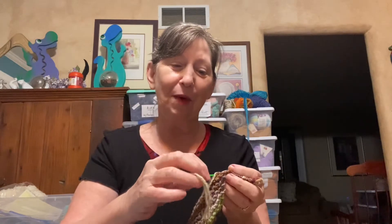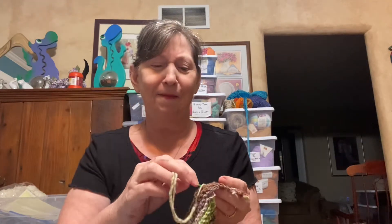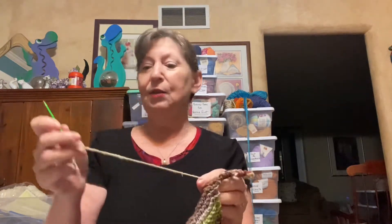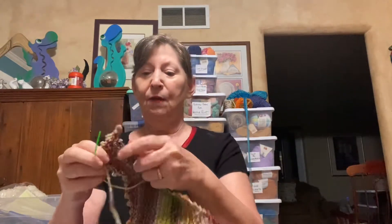I'll see videos where they're teaching people how to crochet and they start out with about this much yarn and do a slip knot. And I'm thinking, where is the piece that you're going to work in later? Because you do have to have a piece to work in. They say you should work about six inches in, but you also need just some leverage at the end. And then when you're finished, you just cut it.